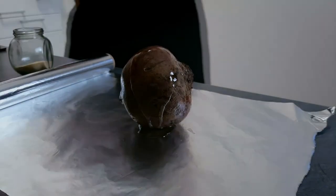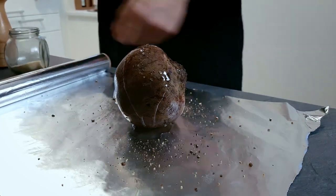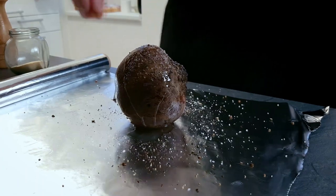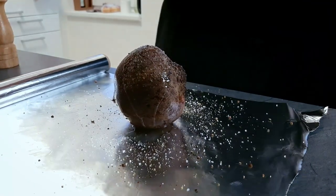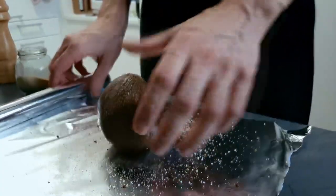Now I need to bake one beetroot for my garnish. So I mix it with vegetable oil and season it with salt, pepper and garlic powder. Cover it with tin foil and bake it inside the oven until the beetroot is soft.